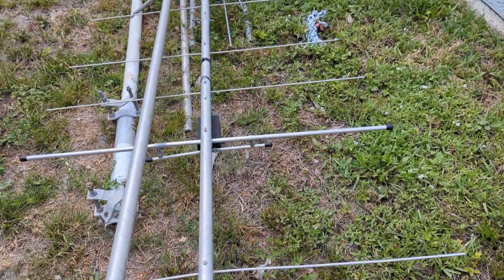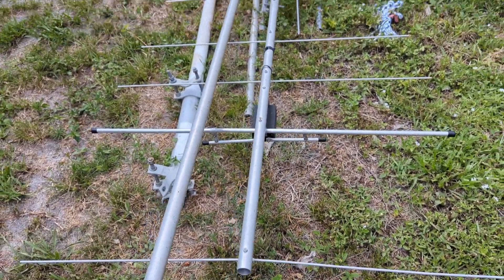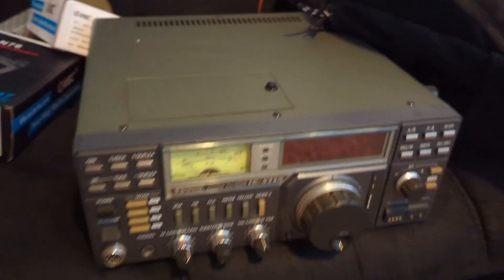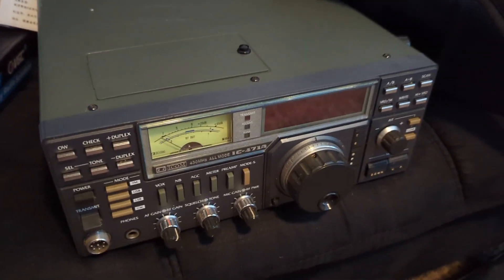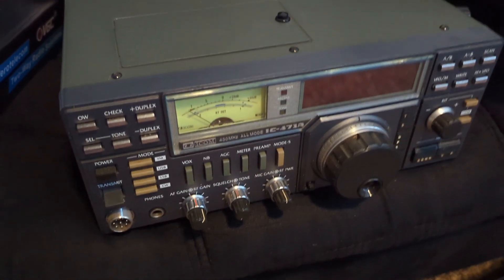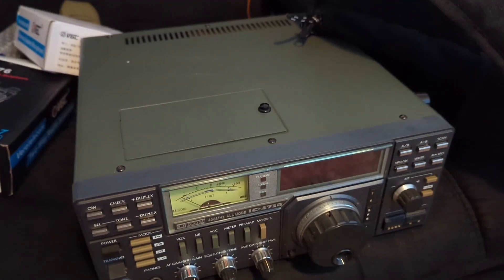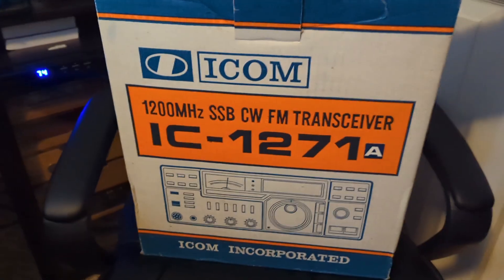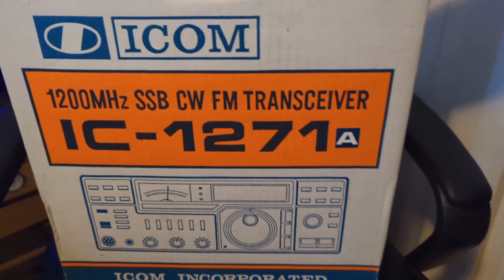I have a two meter here, so I'll have six meters covered. This is the ICOM 471A UHF — I did power it up, bought a plug for it, and powered it up. It does come on and the ROM board is good, so the frequency is good. I think it's 25 watts.